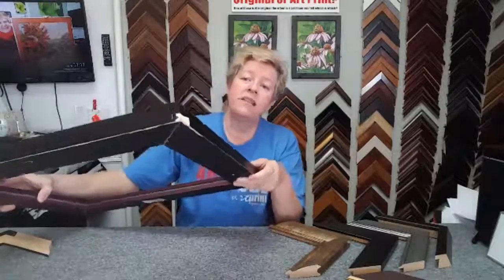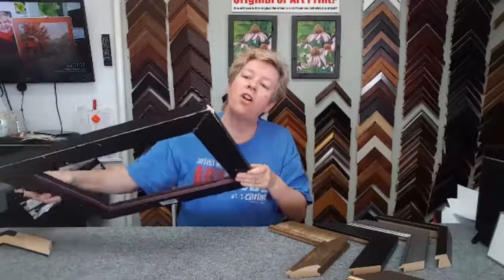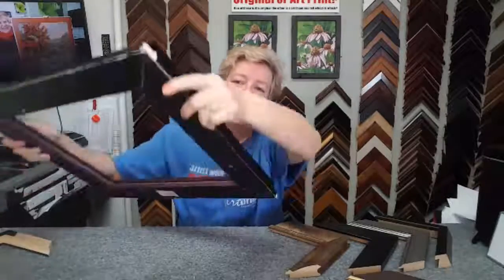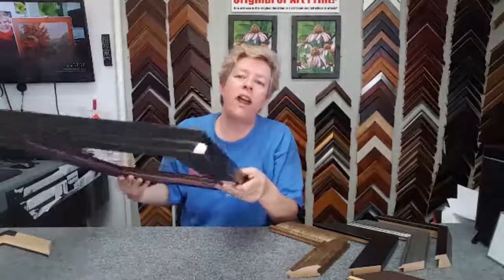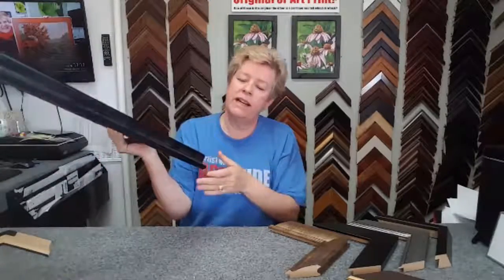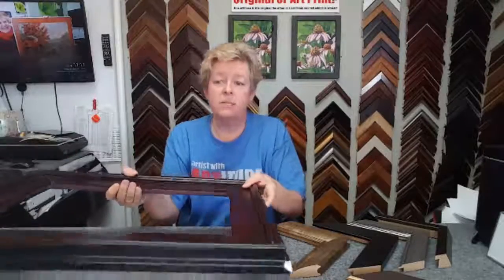Because when I buy inexpensive frames, they are usually a gessoed frame and they always chip. This particular frame has chips on all four corners and is completely useless as a display piece. Which is very disappointing — that means I have to go out and buy another frame.